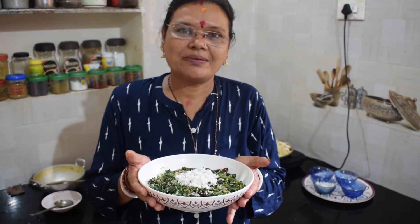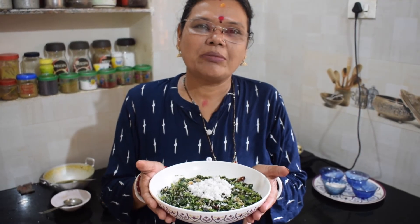This is my dream dish. I am very proud of this recipe.